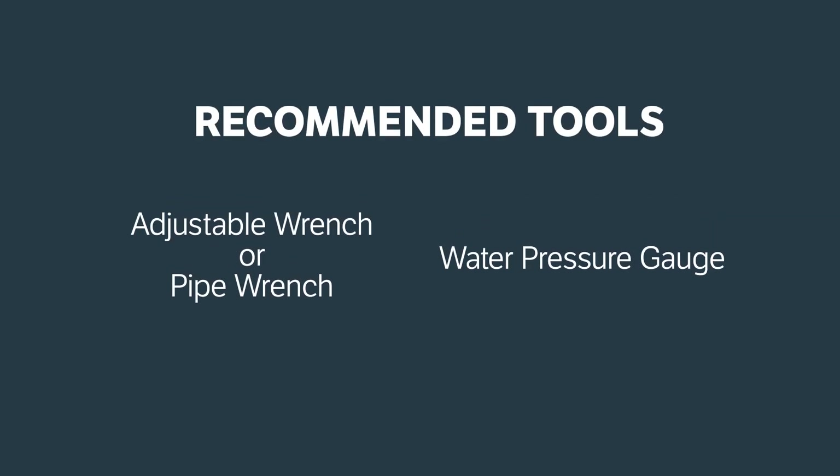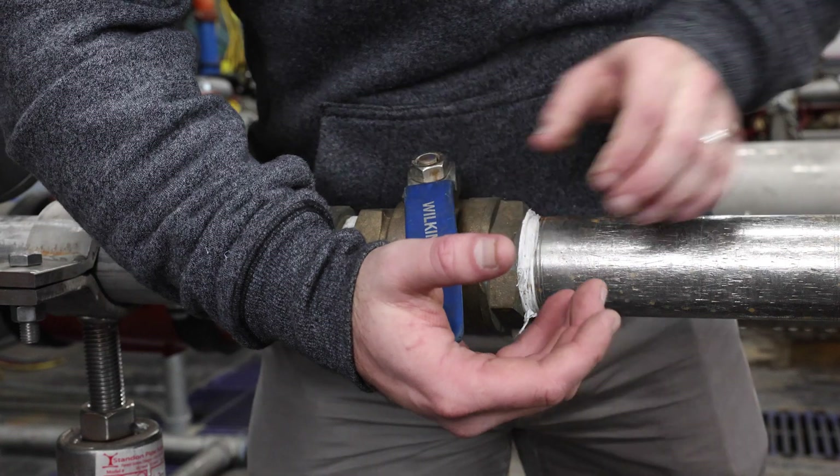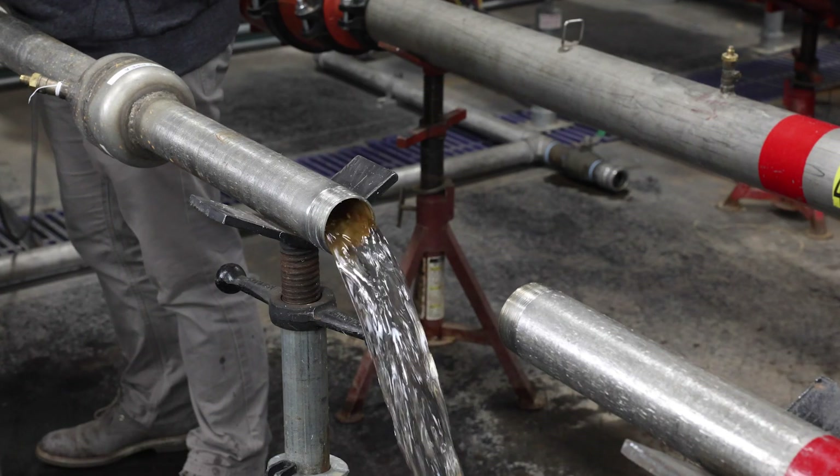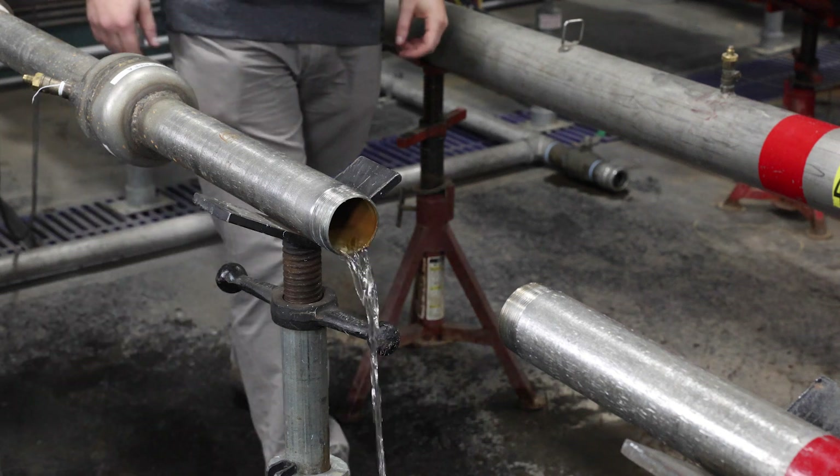You'll need the following tools to complete the installation. Before installing your 500XL3, make sure to flush your waterline to remove any loose dirt, debris, or scale that could damage the seal ring or seat.